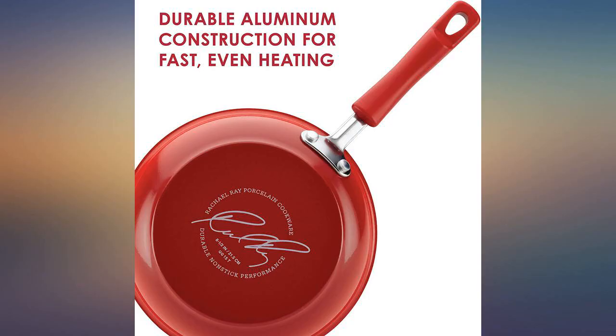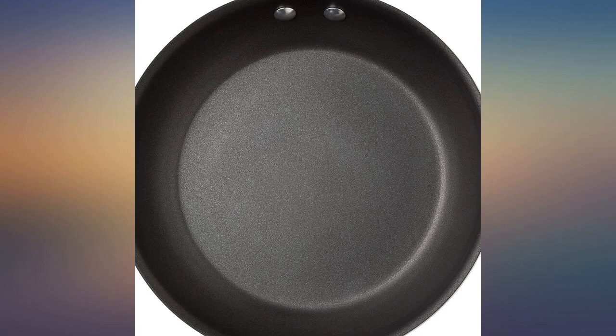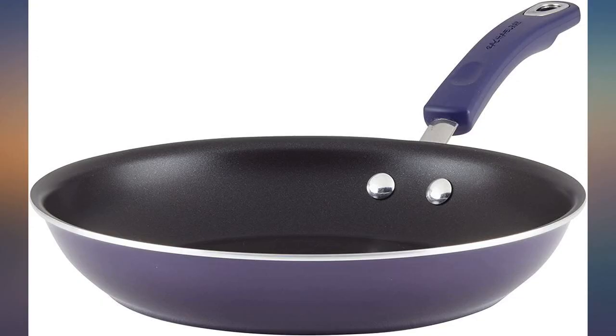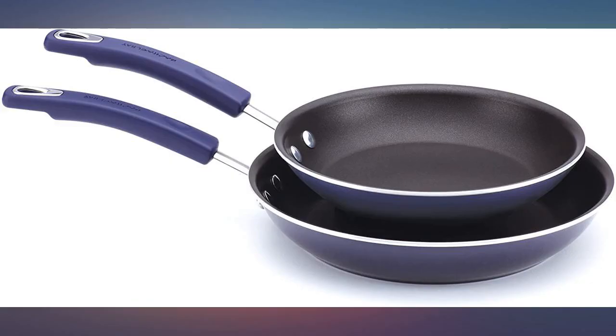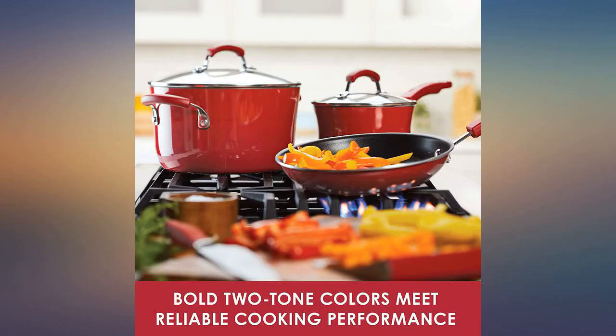I got this pan after my husband bought me a Rachel Ray set. I didn't think the skillet in the set was large enough — it was — but I really like this one too, so I kept it. The red doesn't quite match the red set he got me, but not enough to make a difference. If you read the instructions and care for it properly, it will stay non-stick.